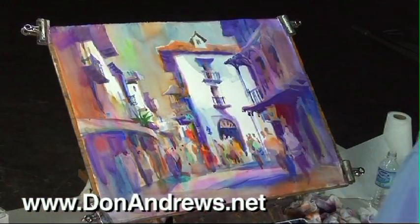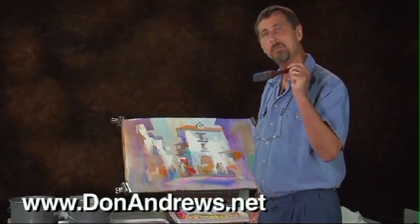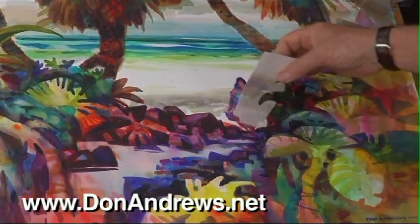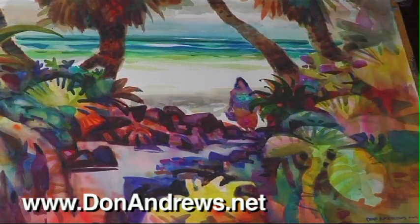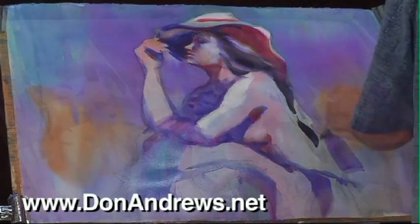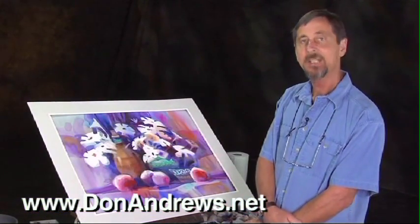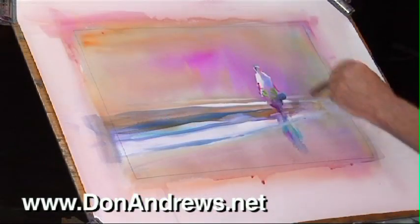Teaching for over 30 years has made Don particularly skilled at verbalizing his thoughts as he paints, so you'll really get into the mind of this master painter. You not only see beautiful paintings created, but he continually gives insights into the reasons for his actions. Don's explanations are clear, concise, and to the point.